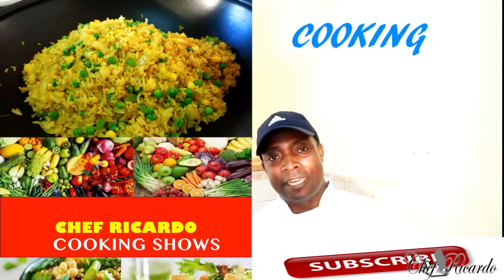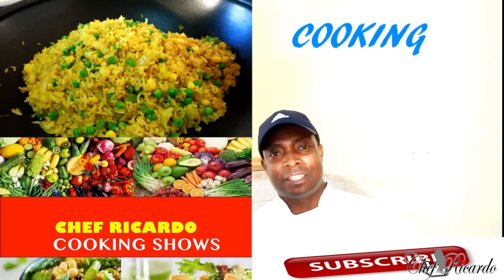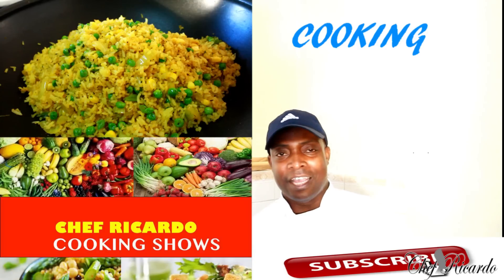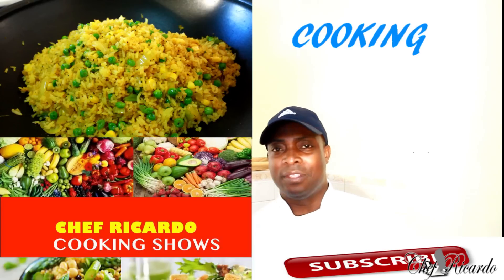This can go with like some chicken — like if you do some stew chicken, some brown stew chicken, some stewed turkey, stewed beef, or oxtail. This comes in really handy with it. Beautiful recipe, guys, and I'm telling you, you will love this recipe.